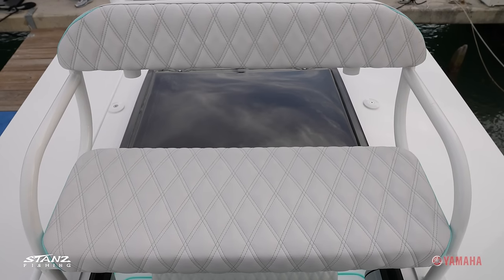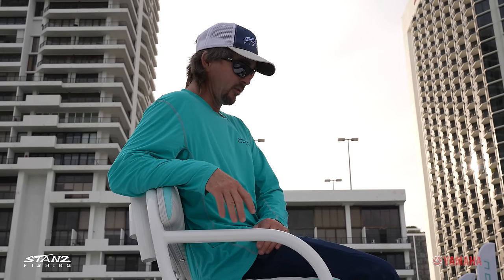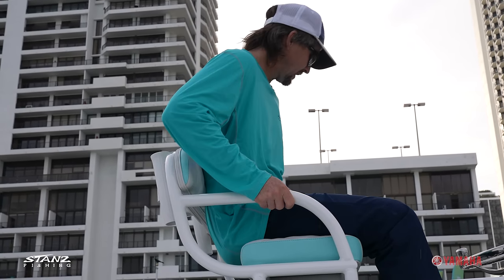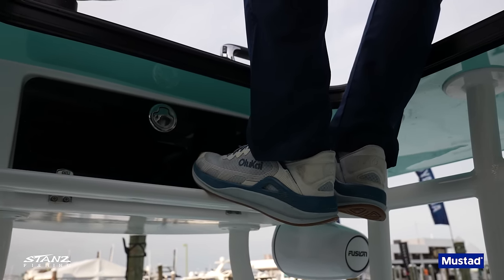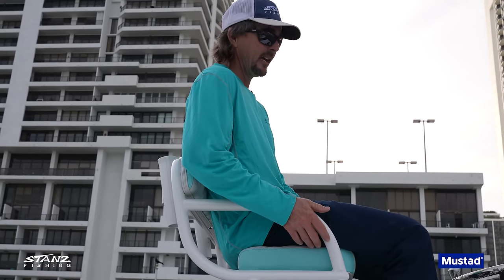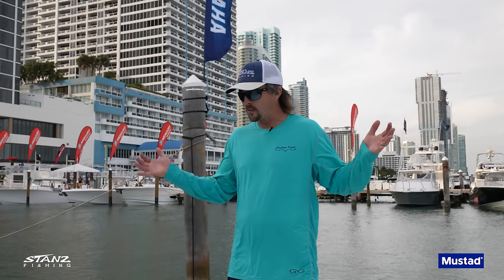This one has the new seat they just came out with. We went with diamond stitching on all the cushions, which makes it look really nice — two-tone with sea foam green and white on top. Very comfortable backrest, you can get two people up here easily. We also got the light bar and they added a footrest bar for when you're sitting up there. Super comfortable, better visibility for sight fishing — highly recommend it if that's your thing.